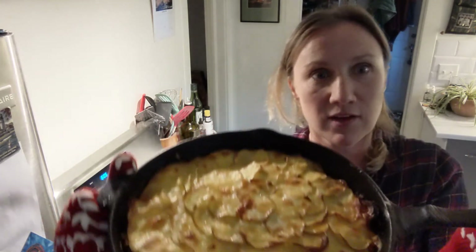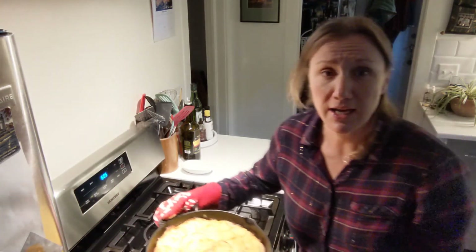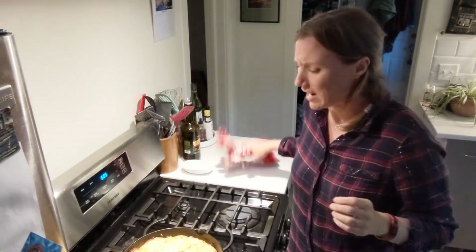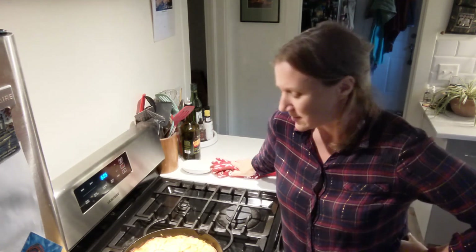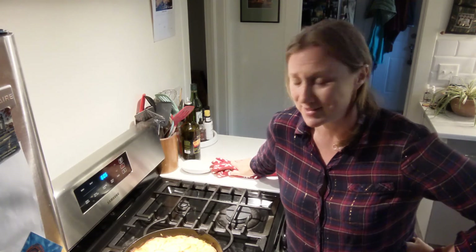It just came out of the oven — look at this! It is so beautiful. You're not going to want to eat it until you smell it, and then that melted cheese and sour cream and crispy potatoes and caramelized sauerkraut with sausage is just going to be too much to resist. Yay! Bye!